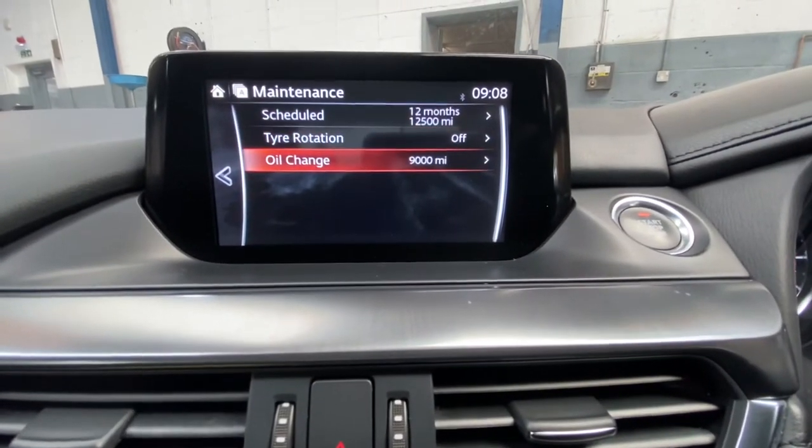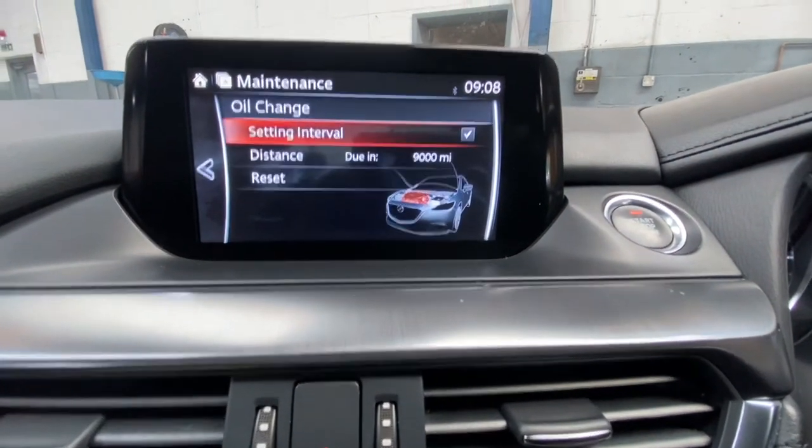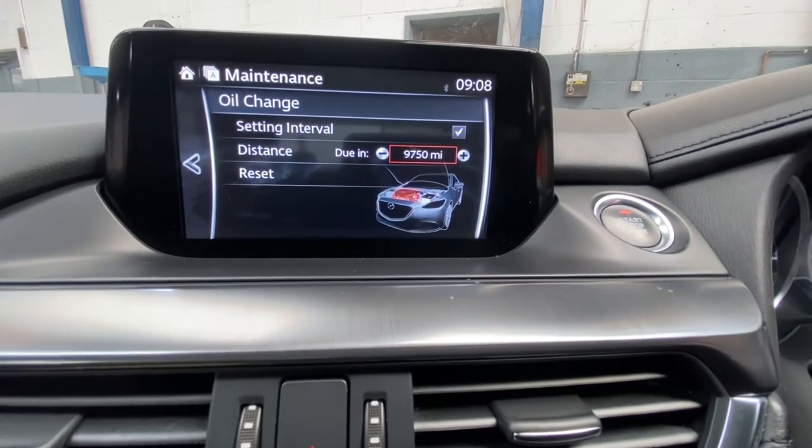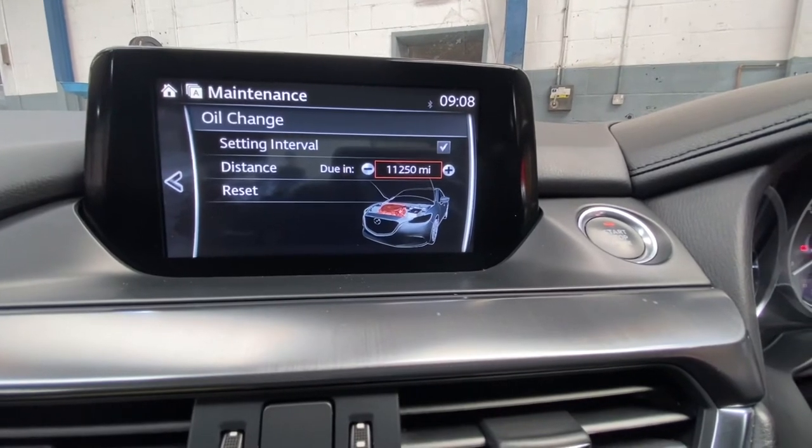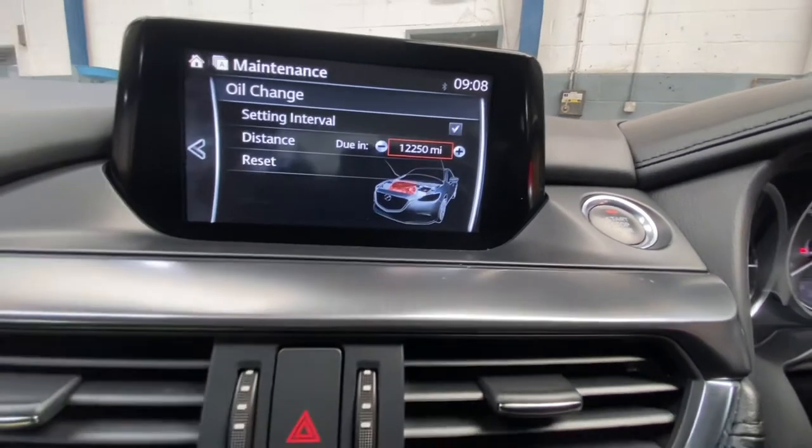Now we're going to go to Oil Change. You can see it says 9,000 miles due. We're going to change that the same — 12,250 miles.